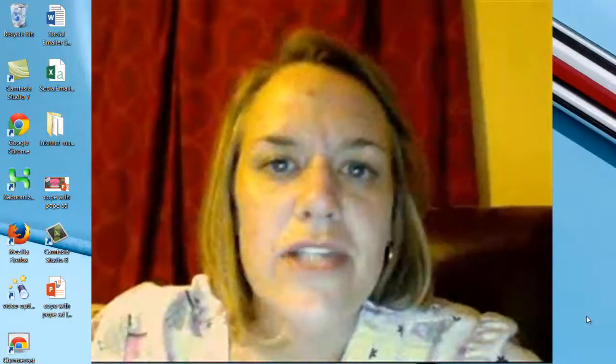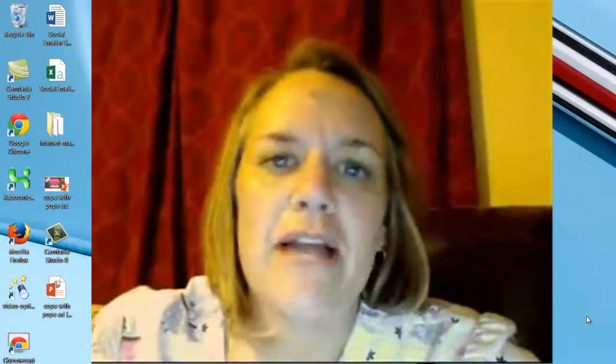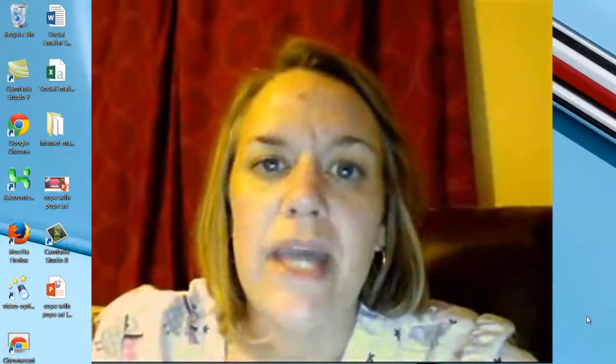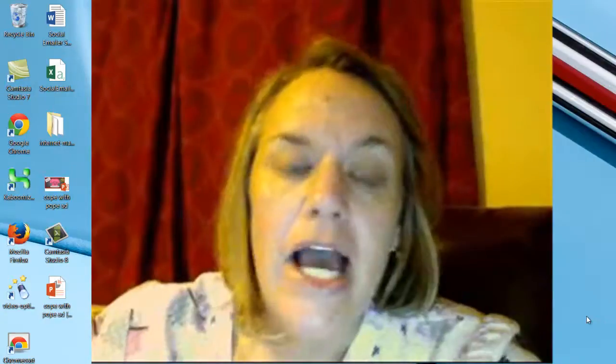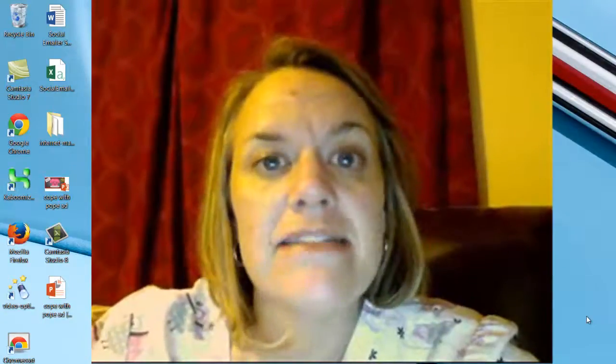Hey guys, it's Angie Tenenny-Rogers, and today I want to talk to you about some tips on how to do a successful Google Plus Hangout on Air — just some tips for both the panelists and the organizer of the event.